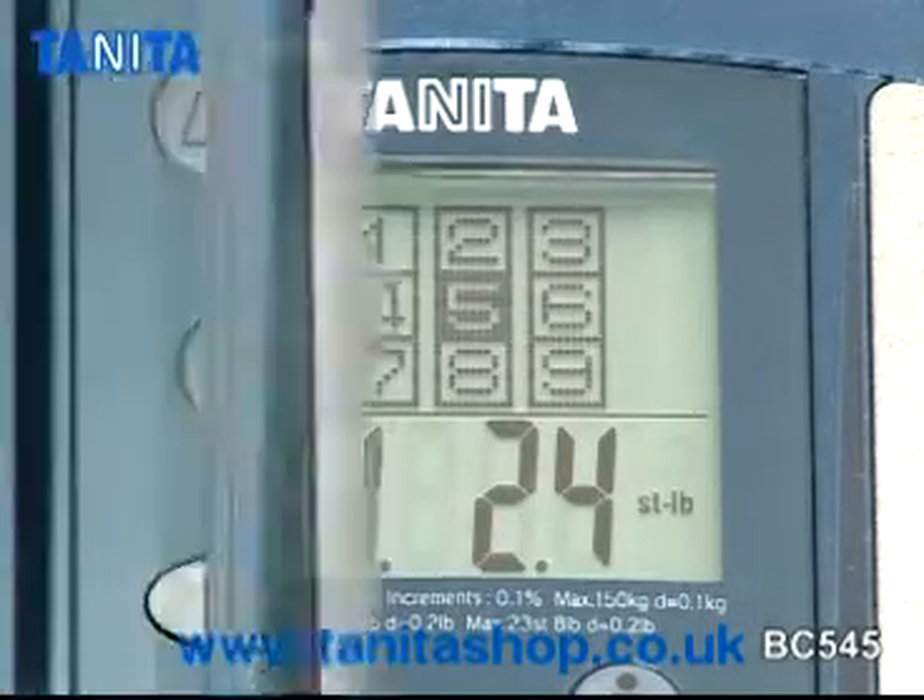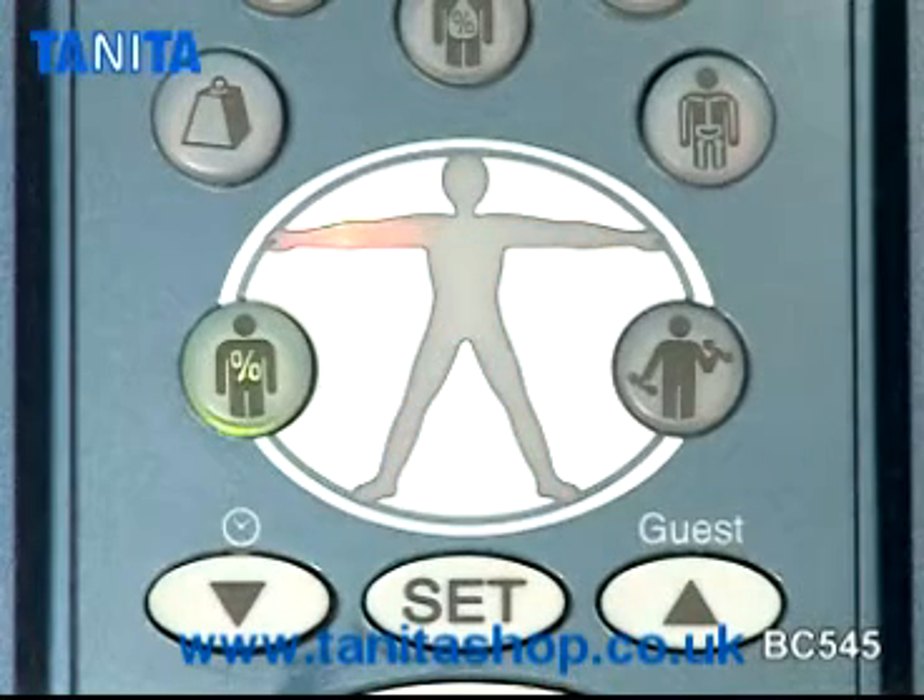Further segmental readings for each arm, leg, and in the trunk are also shown, providing you with a complete body fitness analysis.